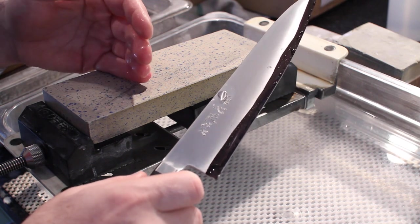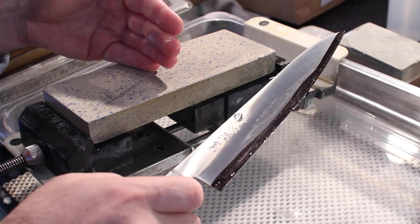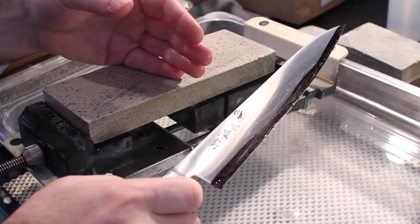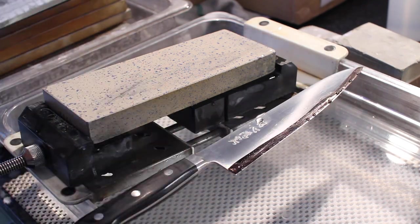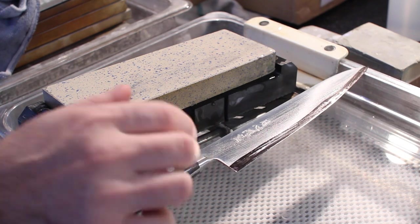This is a good way to follow an angle. It's also a good way to know when you're being consistent, and to see when problems are occurring — whether near the heel, near the tip, or if you miss an area. This just adds one more level of feedback so you can see what's going on in your sharpening and where sharpening is taking place.